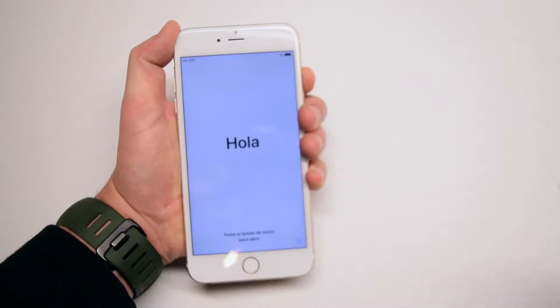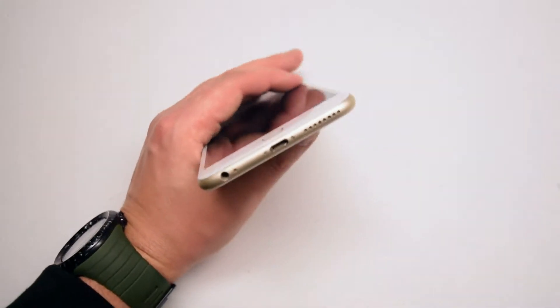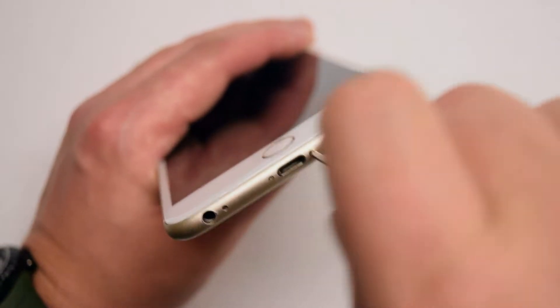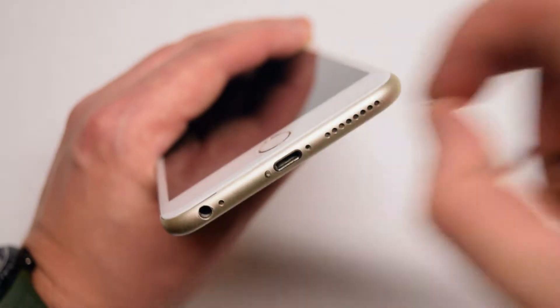Begin by powering down the iPhone. Locate the two pentalobe screws near the charging port. Use the pentalobe screwdriver to loosen the two pentalobe screws. Once they're loose, you can pull them out.